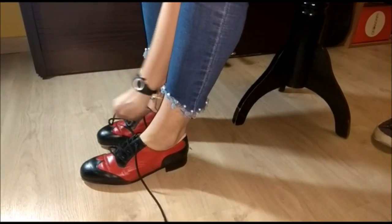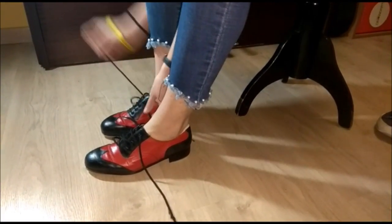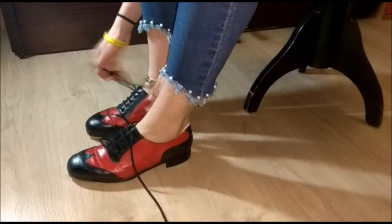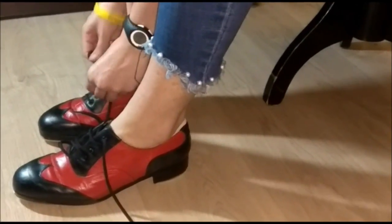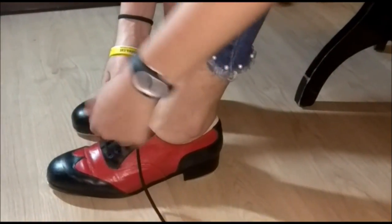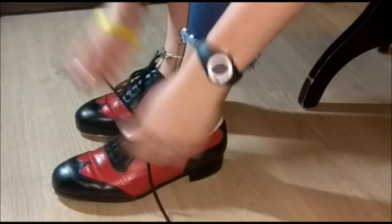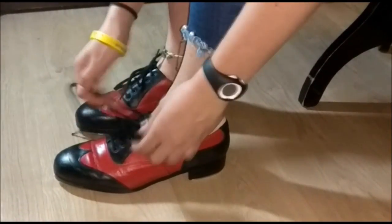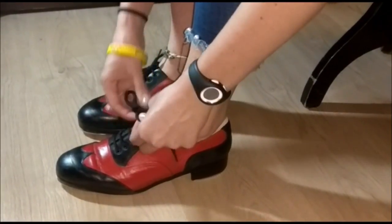The shoes that the dancers use are very similar to normal shoes. The only thing that is different are the metal plates that are on the tip and on the heel, which are the ones that produce the different sounds.